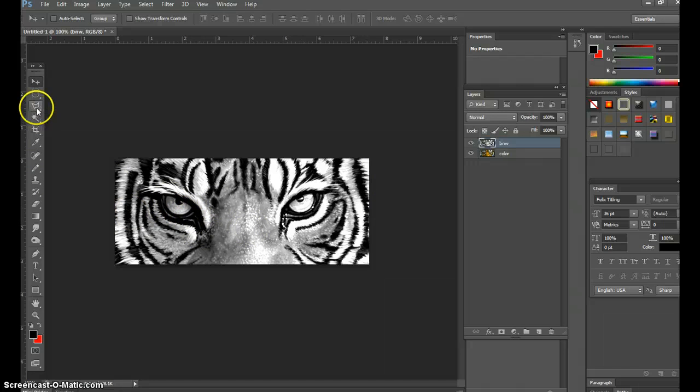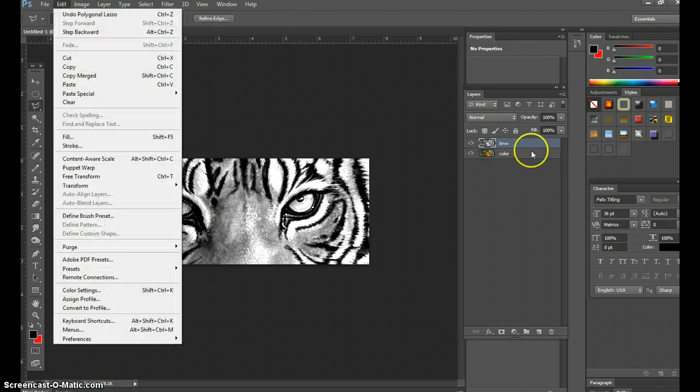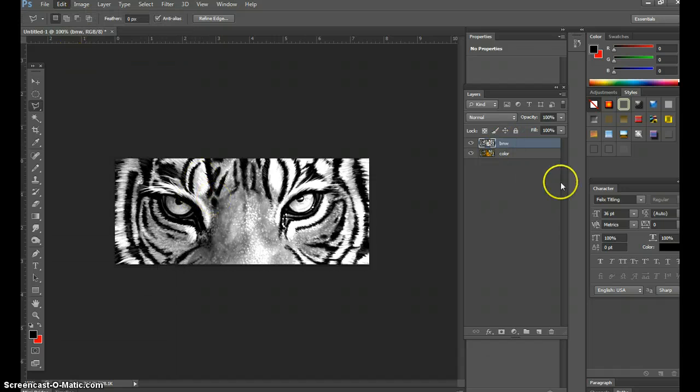You've learned how to use the lasso tools, so you can cut around something. Once you've cut around something — like the eyeball — I'll use the Polygonal Lasso quickly and cut around this eye. In the black-and-white layer go to Edit > Cut, and automatically I've cut that layer out. I've cut this eye out, and underneath that layer is the colored one — so there's the colored eye. That's one way to do it, but I like using a softer edge.